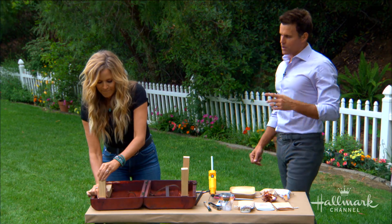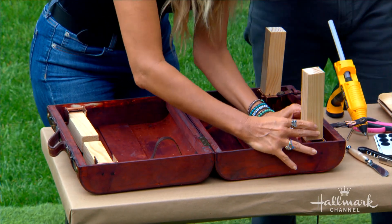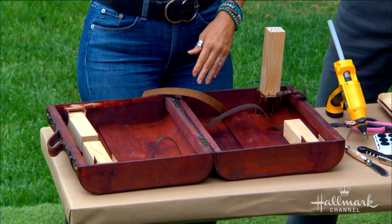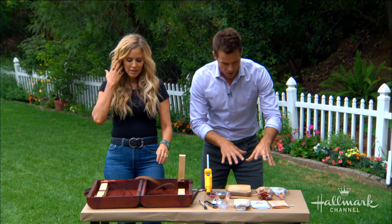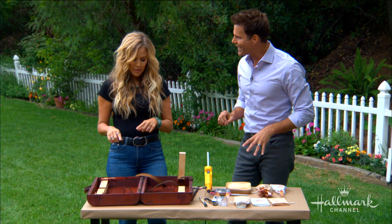We've got our legs, we've got our suitcase, we've got our motivation and the outdoors. But we need to have something to put in the suitcase to eat with. So how are we going to keep all the things we want in our picnic — the utensils, et cetera — and have them stay in their place?